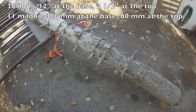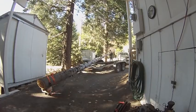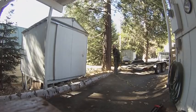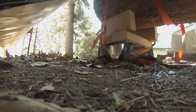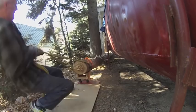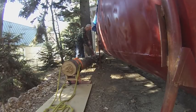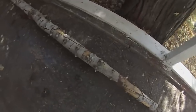She's a beauty. This is white fir. Here's a run down the length of the white fir tree.